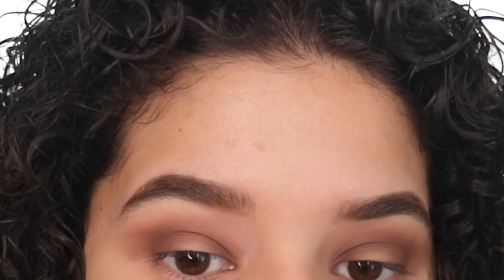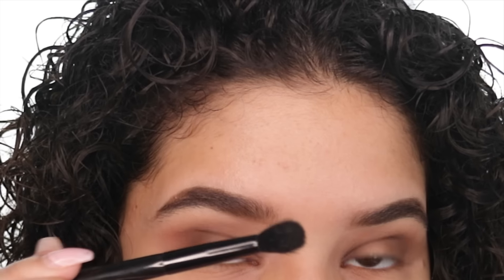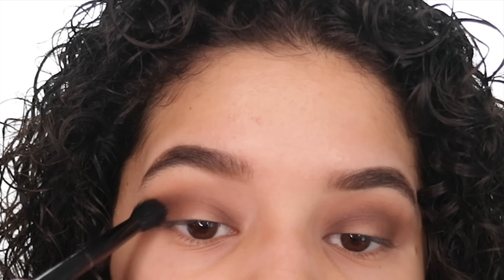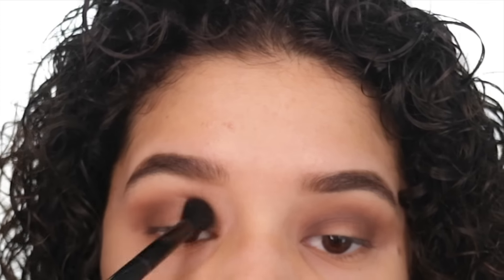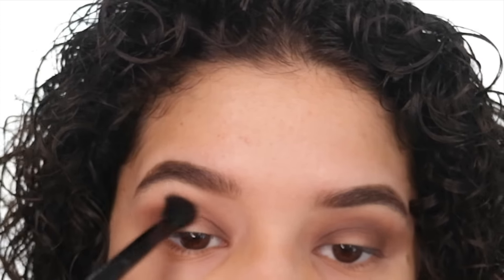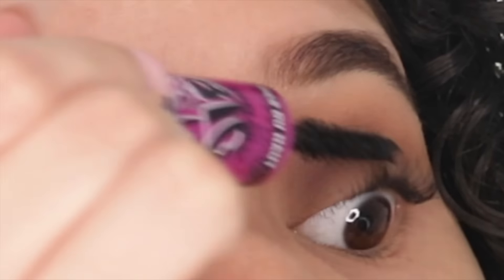I know that my eyes look a little messy right now, but I'm going to blend everything out until it looks good. After blending on the spots where I didn't apply eyeshadow, I'm just going to apply a little beige shade in there. I'm going to use the L'Oreal Paris Infallible Proma in the shade 103.